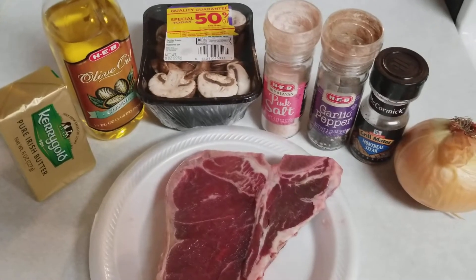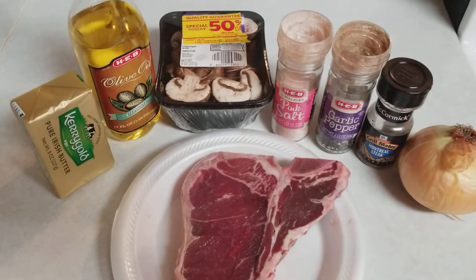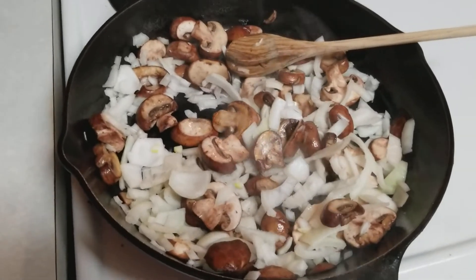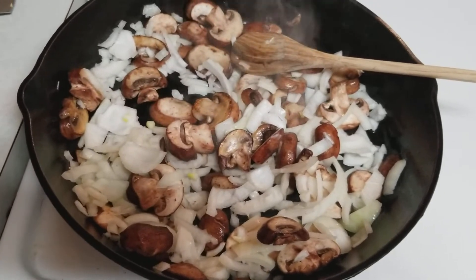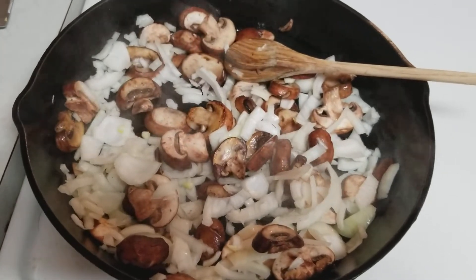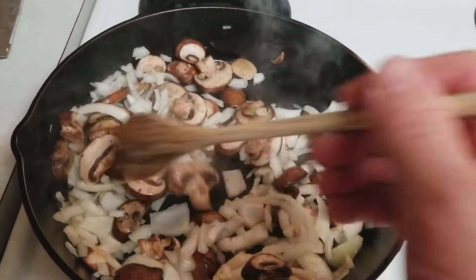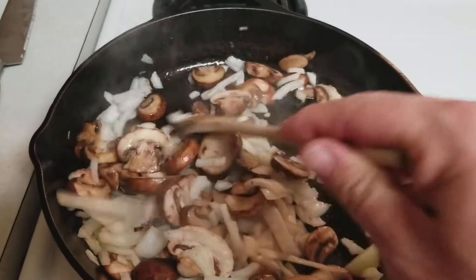The first thing I'm going to do is cut up this onion — about half of it — and throw these mushrooms in. I've already got my pan heated up with some hot oil going. I dumped in the onions and the mushrooms with a little olive oil, and I'm constantly stirring, keeping my heat on medium to get them golden brown and seasoned.